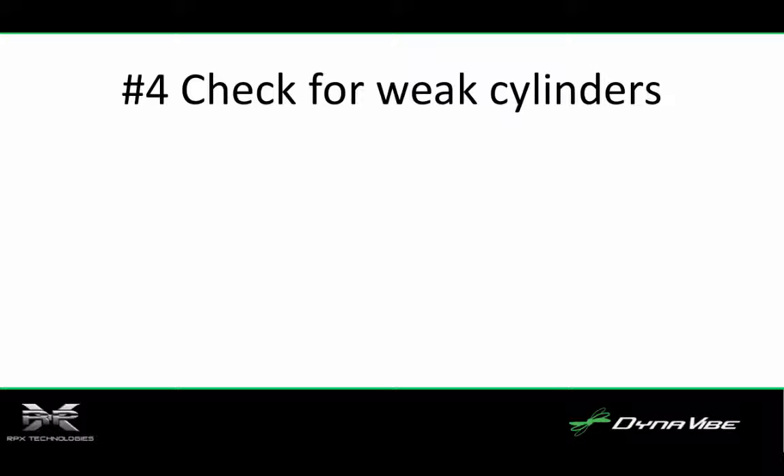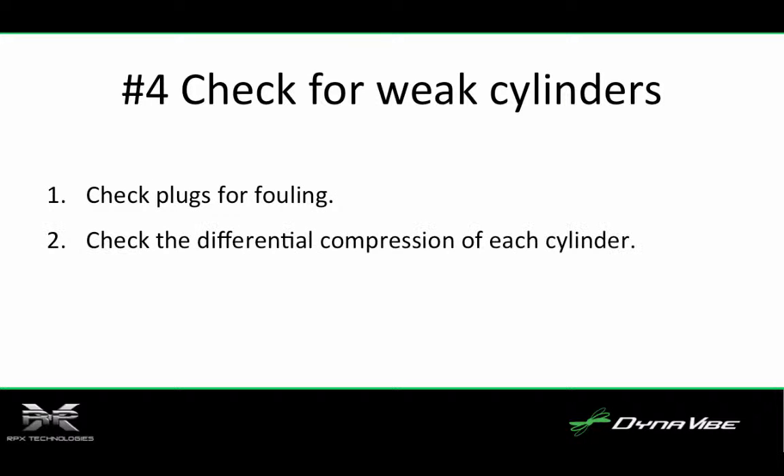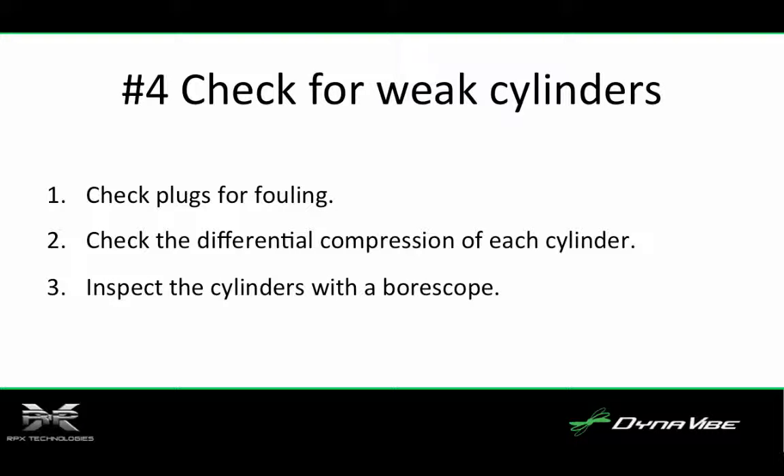Number four, check for weak cylinders. Not all vibrations are caused by rotating imbalance. Although an advanced balancer like the Dynavibe GX2 can tell a weak cylinder from a rotating imbalance, most people cannot. So number one, check plugs for fouling. Number two, check the differential compression of each cylinder. Number three, inspect the cylinders with a bore scope at least every 100 hours. Number four, balance carburetors if applicable.